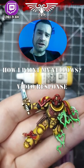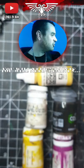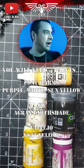How I paint my yellow. This is a video response to our man Paladin painting. You're going to need just five paints for this — here they are.